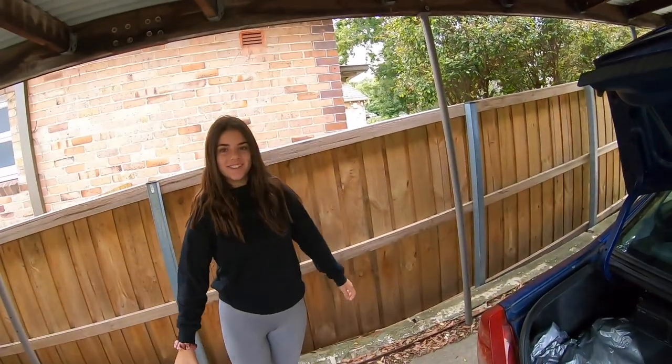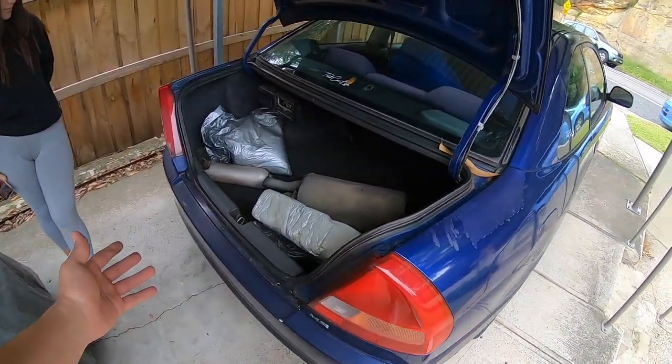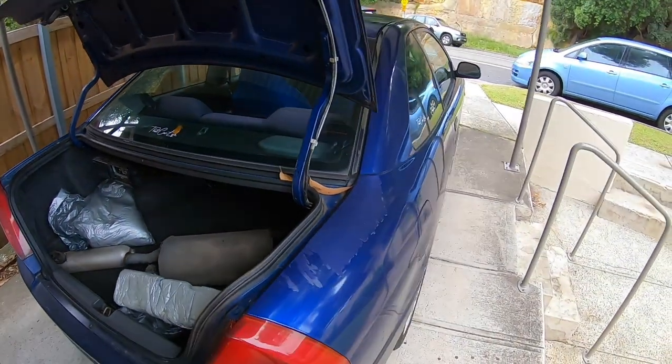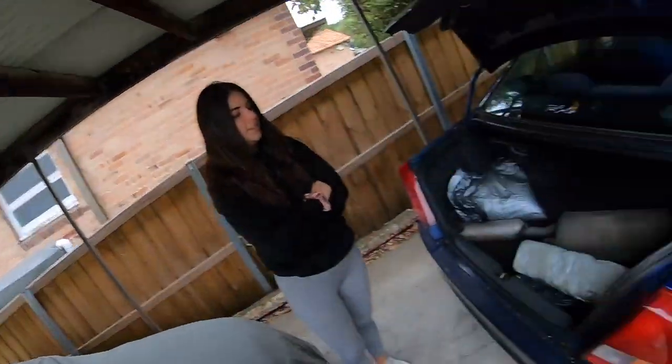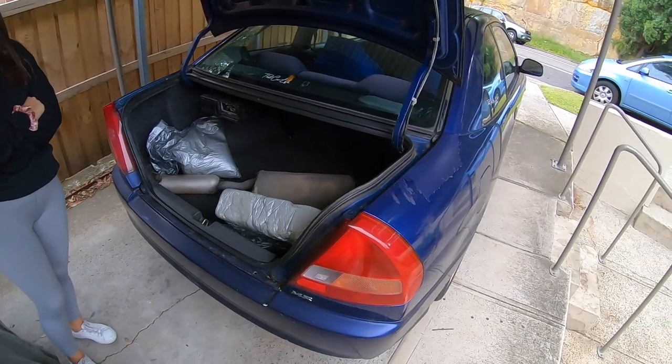It is a little bit cringe driving around in this because the car is a bit of a piece of crap, and you hear this loud exhaust, everyone's looking and they see this really nice deep exhaust note coming from this thing. But it is fun to drive, so I'm going to enjoy taking this to work every day and having a bit of sound. For all you Lancer owners out there wondering what a nice exhaust and resonator delete sounds like, hopefully this video helps.